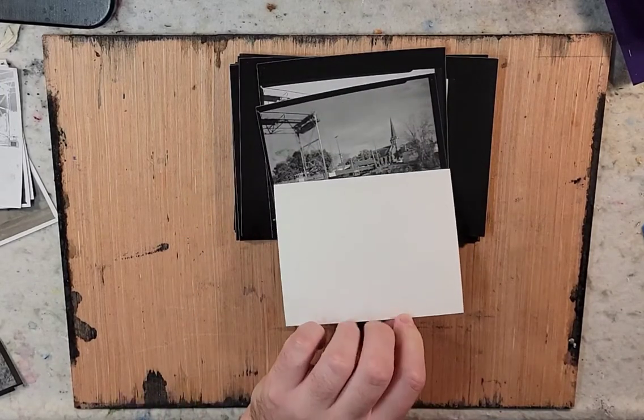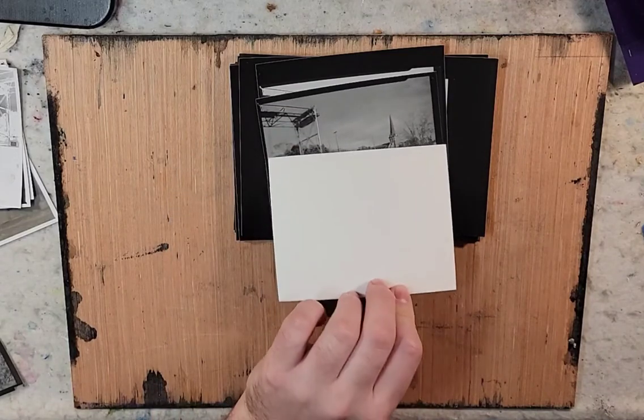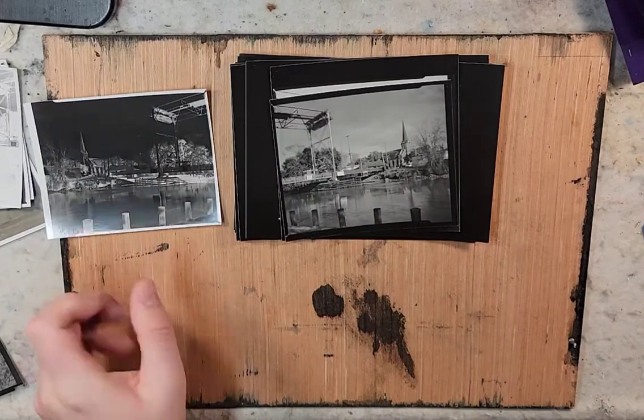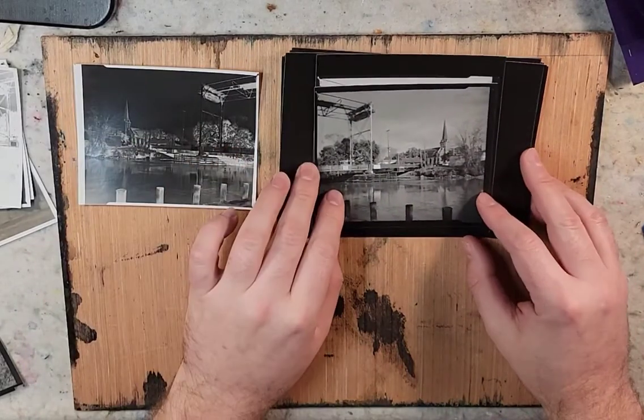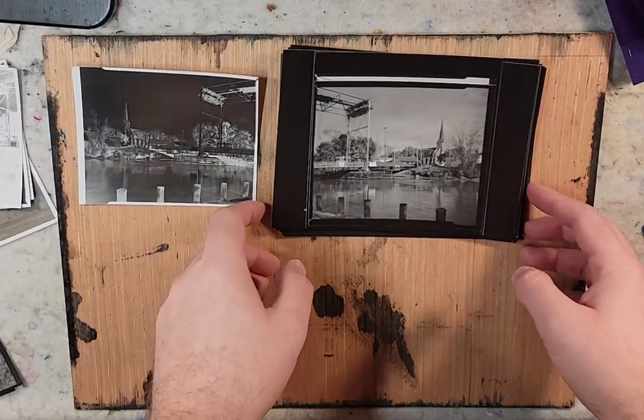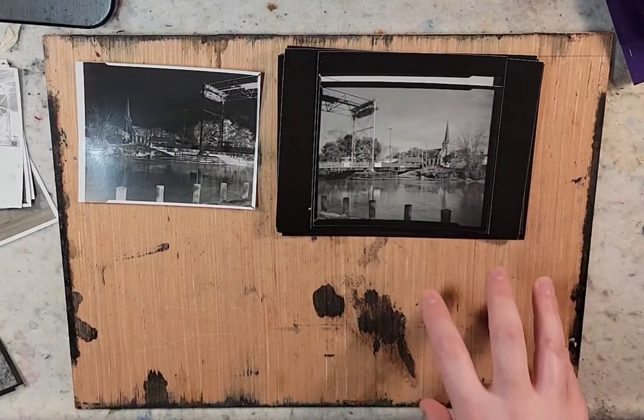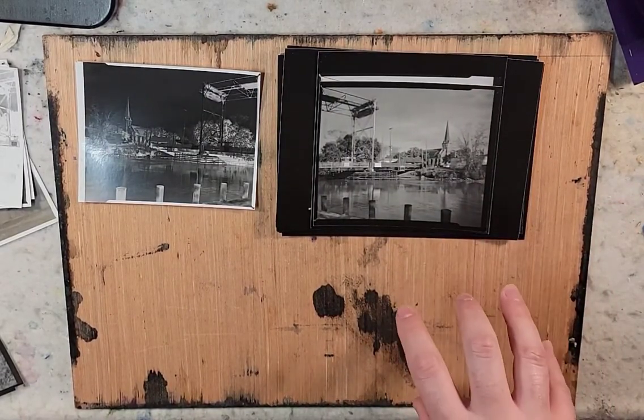I want to talk about each one and some things that I've noticed with this contact printing process. So there's my negative and here's the original. The first thing that I experimented with was just time and then using filters.